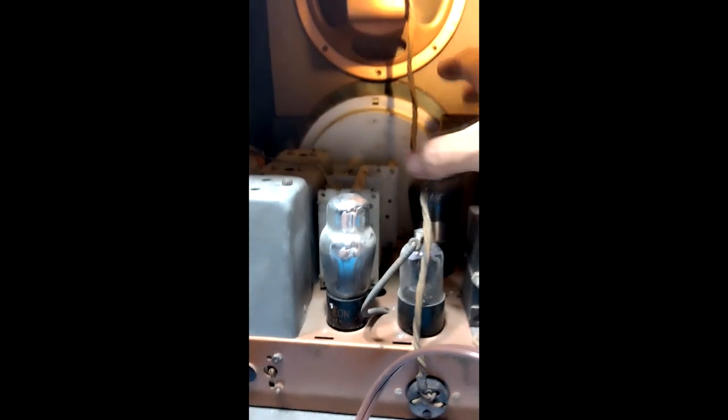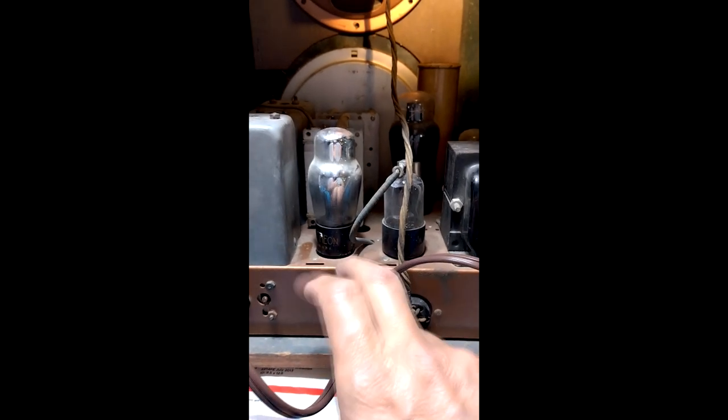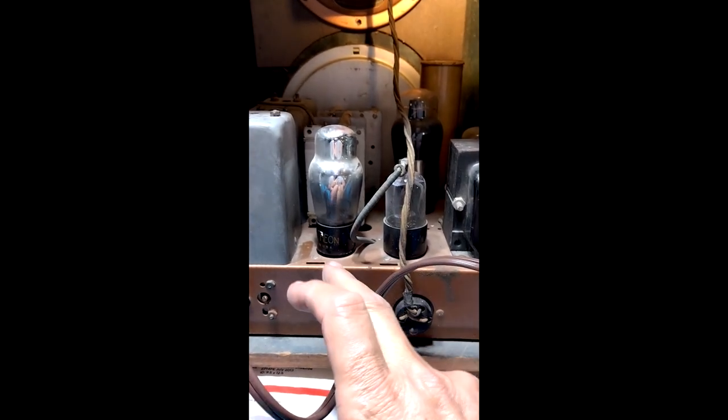We need to change these electrolytic capacitors. There are also paper and wax capacitors underneath that need to be changed too, and once I get the chassis out I'll show you those.